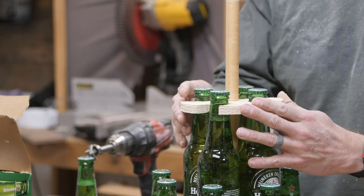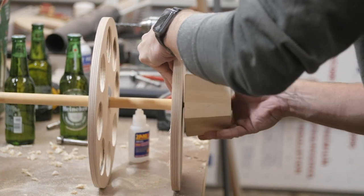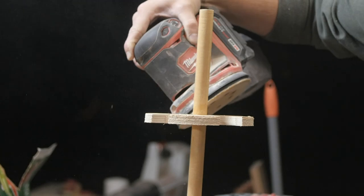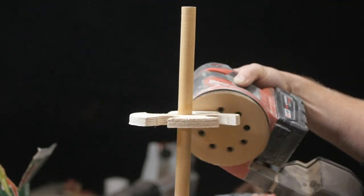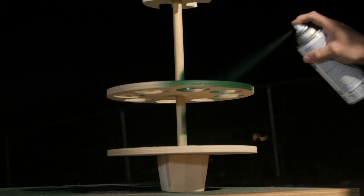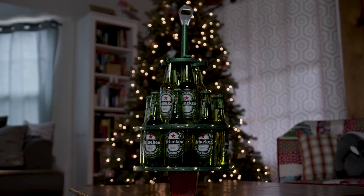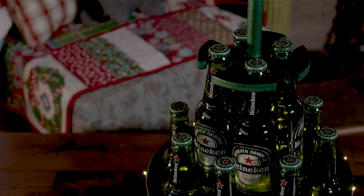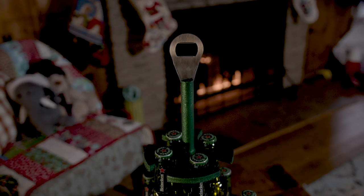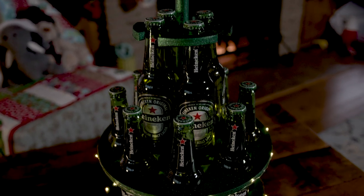Now to make it look more like a tree, I decided to add a little corbel to the bottom that I picked up at the hardware store — because why the hell not, I've gone this far. I wasn't sure how balanced it would be, but it's actually pretty strong. You'd really have to knock into it to knock it over, as long as you don't take all the beers out of one side at one time, it's not going to tip over. And of course every tree needs its star, so I decided to add a removable bottle opener to the top of the tree to give it the final touch. So that's it for this project.